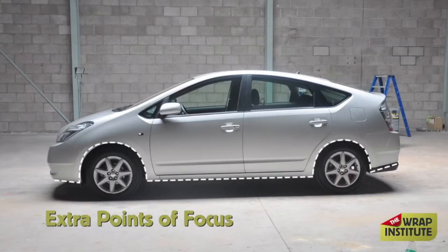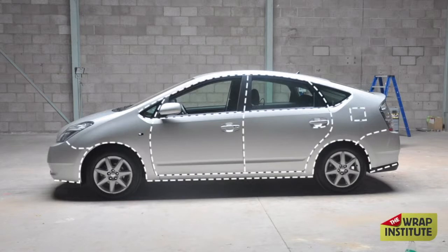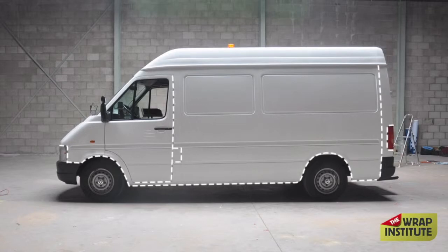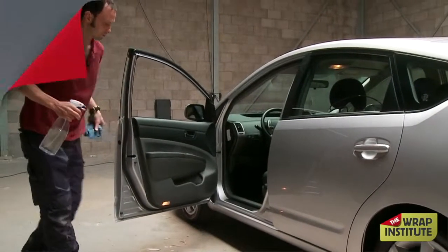Once you get ready for the actual cleaning of the car, some extra focal points are especially wheel wells, underneath the bumpers, all edges, door handles, any kind of recessed area — on vans in particular, wheel wells are always super dirty. Underneath the body is wildly dirty. All the edges and especially any kind of recessed area, you want to spend a lot of extra time cleaning those areas because it's tough for the material to stay in.